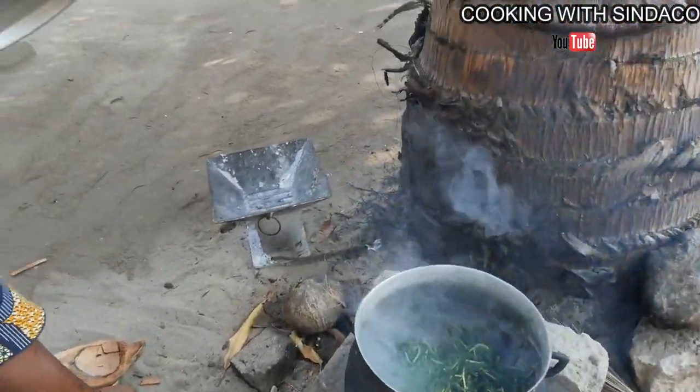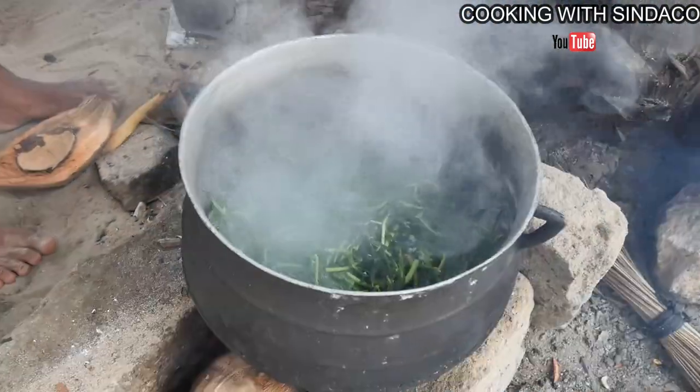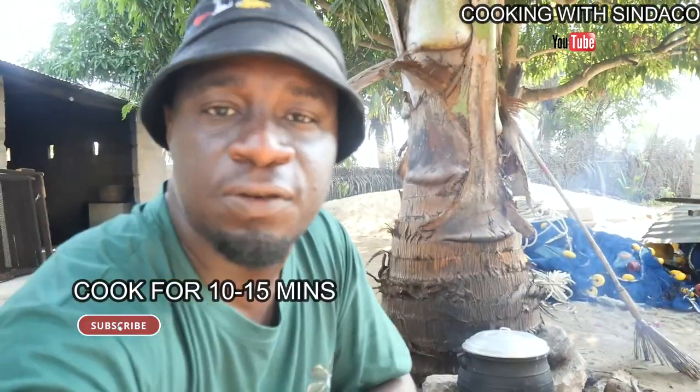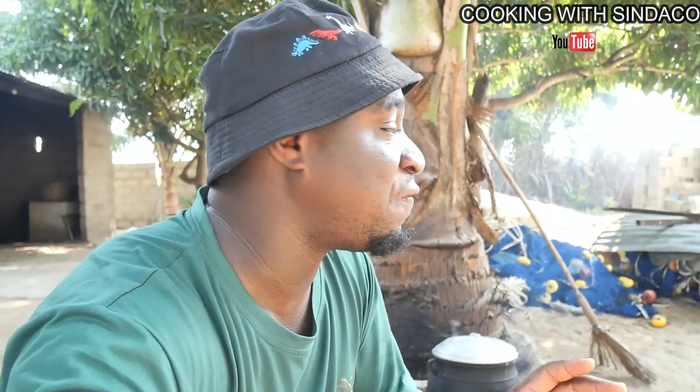I heard this leaf is called water leaf in the English language. So we are now adding salt to it. Over here they have a lot of soups, stews, and pepper sauces, but most of this food goes with akpelen — that's the main food they have here. Different soups, different stews, but one staple which is akpelen. Because the main occupation here is fishing, they try to eat heavy so that when the men go to sea, they will endure and have the strength to work. So they eat mostly akpelen, which is corn food, cassava food, and all those things.